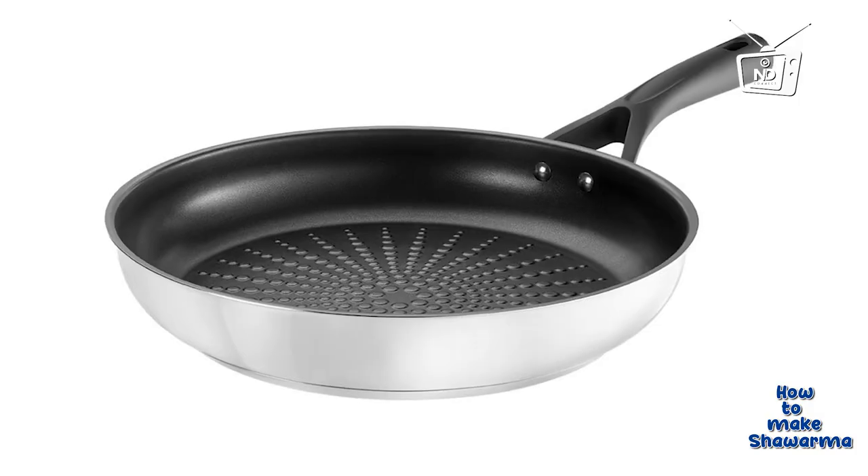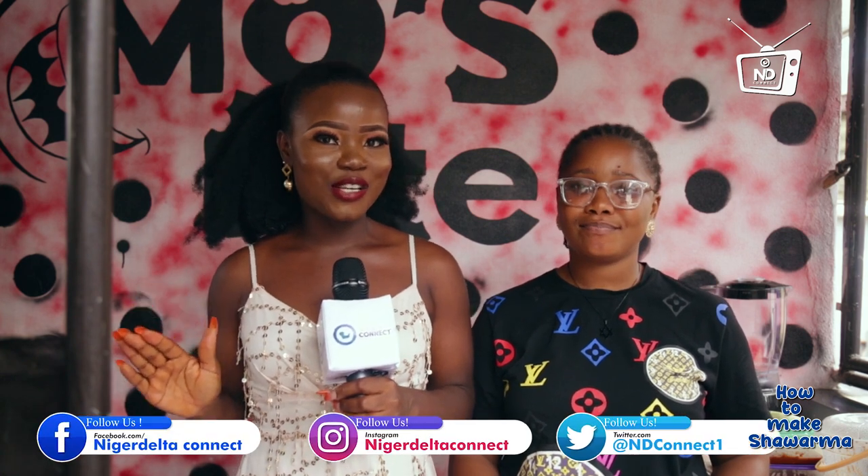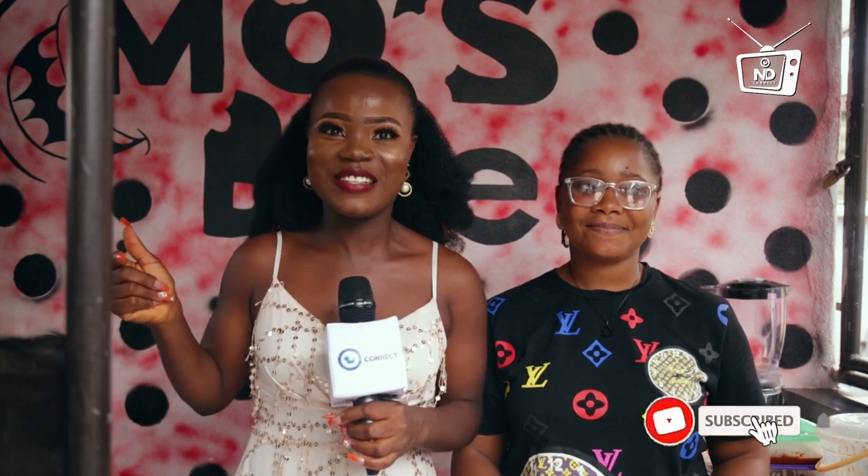Thank you very much, Miss Joy. Thank you for teaching my audience how to make shawarma. I hope you guys enjoyed the whole process. This is the end of this particular episode of Learning a Skill with Joy. Follow us on all our social media handles and make sure you subscribe to the YouTube channel for more amazing skills to learn.